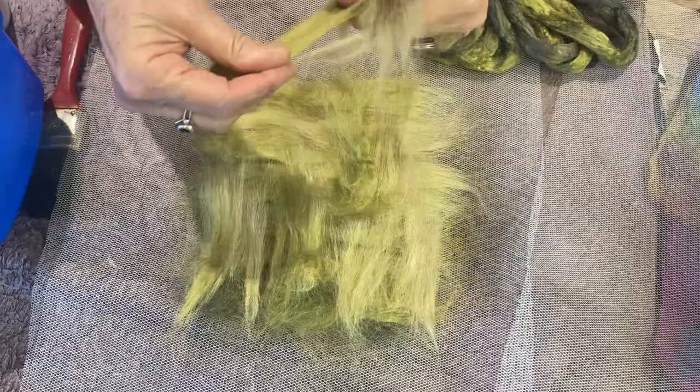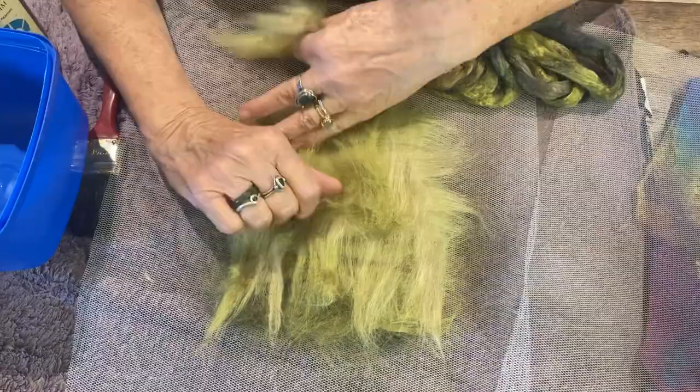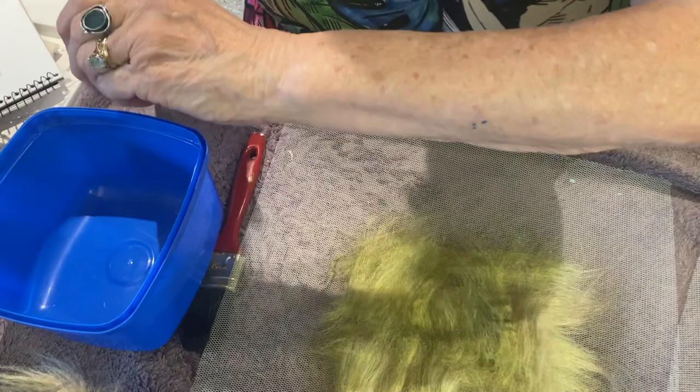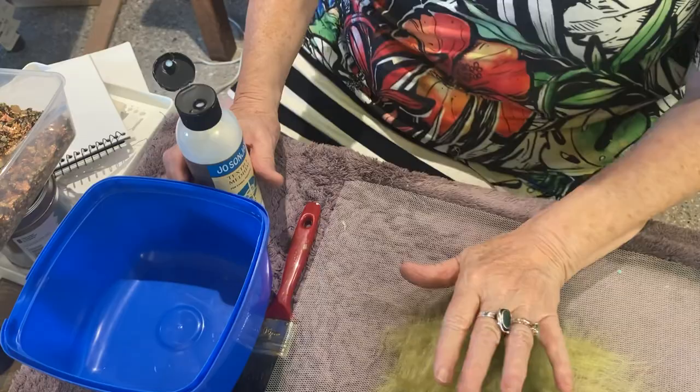And there it is - that's all my silk. Now this is Jo Sonia textile medium which has water in it. I usually do about 50/50.